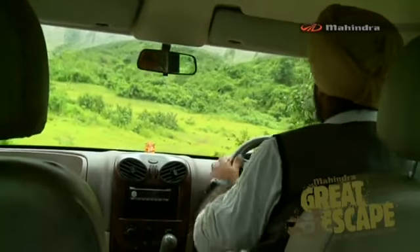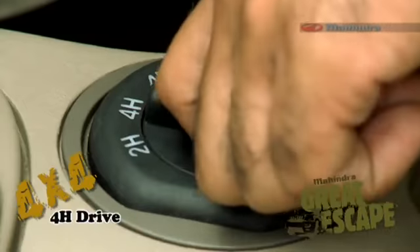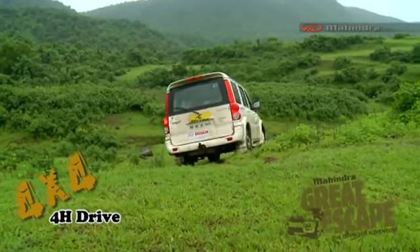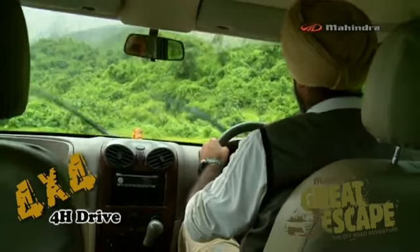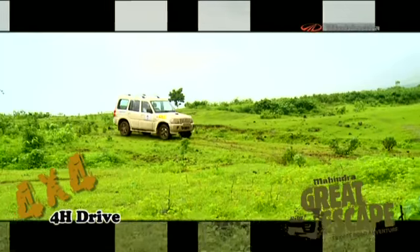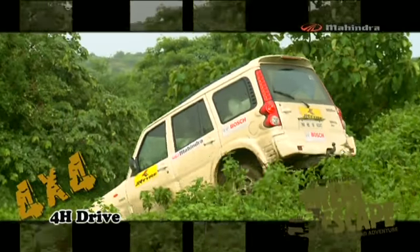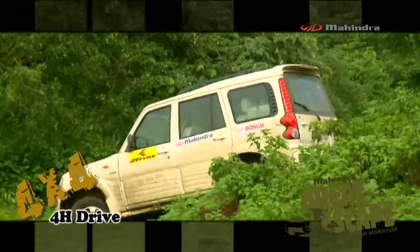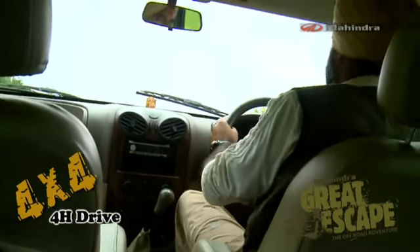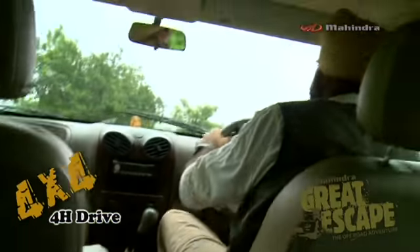Right now we are going a little downhill — it's a little slushy. I would be happier engaging 4-wheel high for better traction on all four wheels, which will avoid a lot of wheel spin and make me feel a lot safer. This little incline is quite slippery and it can only be done in 4-wheel high. We have enough power so we do not need to shift to 4 low.